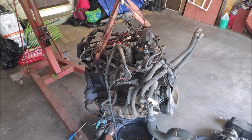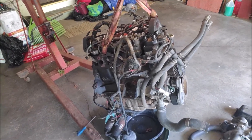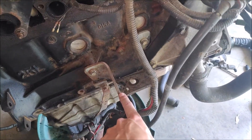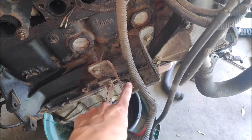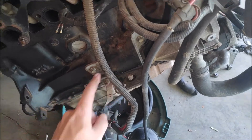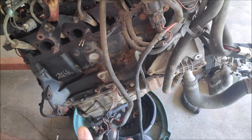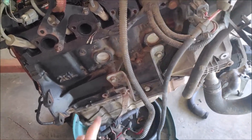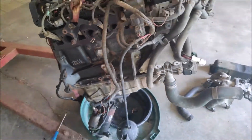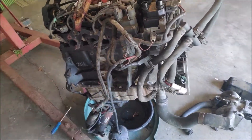For the 2.5 liter to be able to swap into a 95 to 97 truck, you need to do a couple of things. First, you need to install 2.3 liter engine mount brackets. The reason is the 2.3 liter brackets have one hole and the 2.5 liter has two holes, because both trucks use different style engine mounts. It's a pretty simple swap — three bolts on both sides, unbolt the 2.5, bolt on the 2.3, and you're ready to go.